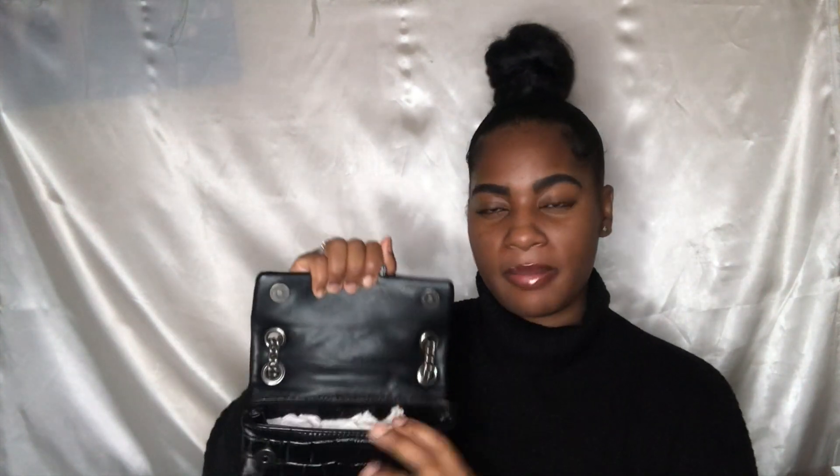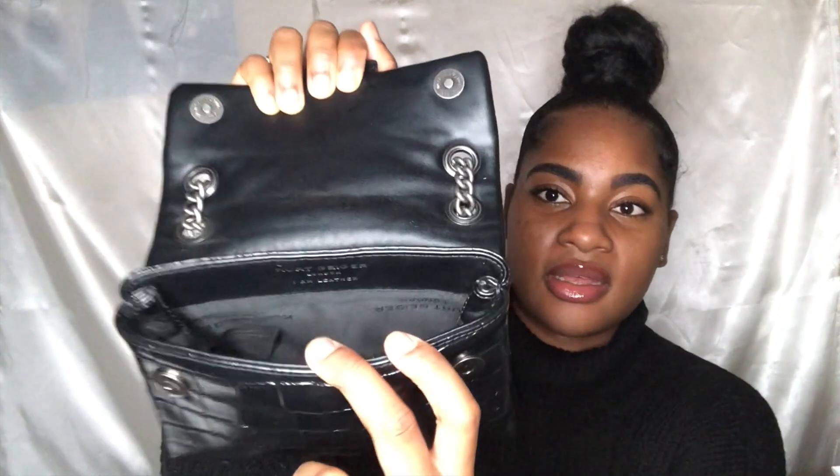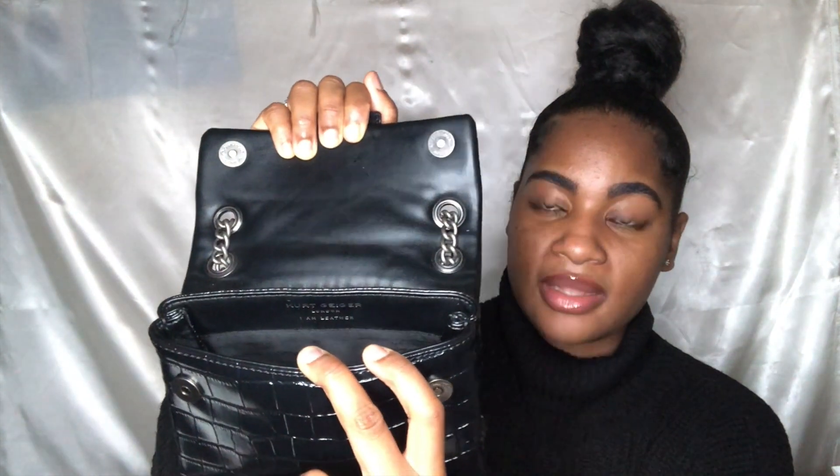Inside the bag is pretty spacious. I keep all my tissue paper just to maintain the bag shape. Inside it says Kurt Geiger London in real leather — all the bags are in real leather. Inside you can see it has Kurt Geiger in this silk. When I wear this bag I put in a mini hand cream, my card holder, a mini travel-size perfume, spare change, lip gloss — and that's it really. It can hold quite a lot.